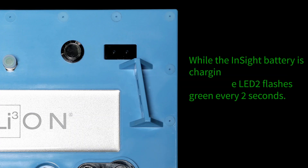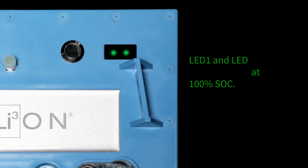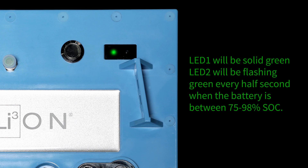While the InSight battery is charging, LED 1 will remain dark while LED 2 flashes green every two seconds. To see the state of charge of your InSight battery, simply tap the button briefly. LED 1 and LED 2 will be solid green at 100% SoC. LED 1 will be solid green and LED 2 flashing green every half second when the battery is between 75 to 98% SoC.